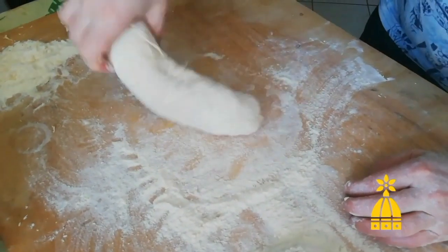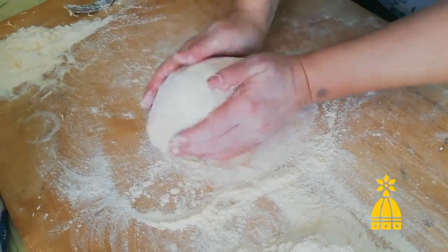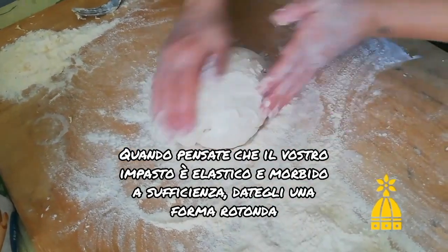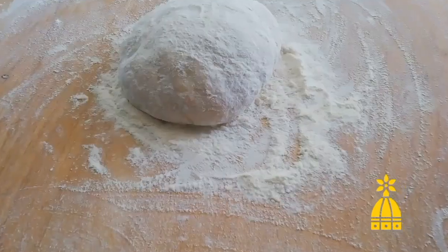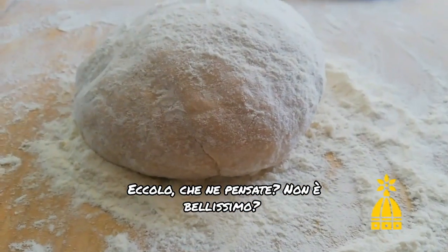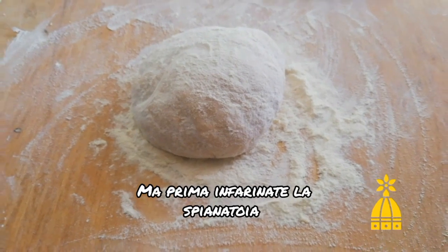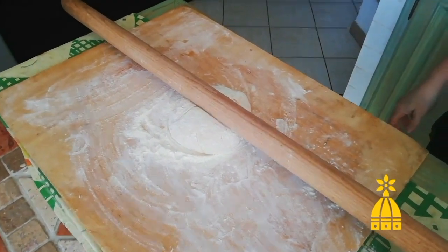Once you think your dough is smooth and elastic, you can shape it into a ball and leave it to rest for 30 minutes. What do you think? Isn't it beautiful? After 30 minutes, you're ready to work it again, but first you should dust your wooden board with one spoon of flour.